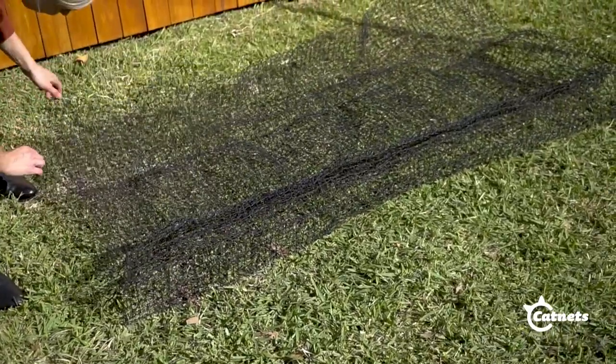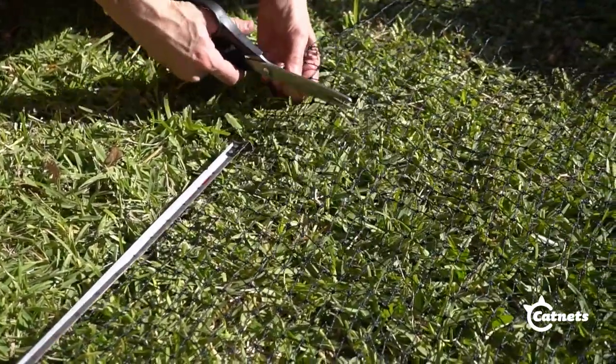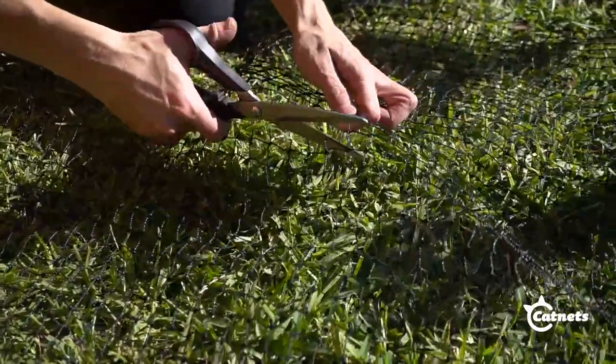Unwrap the net and lay it out flat. If you need to cut it down to fit your area, make sure to leave an extra half a metre on both the length and the width. This can be trimmed off later.